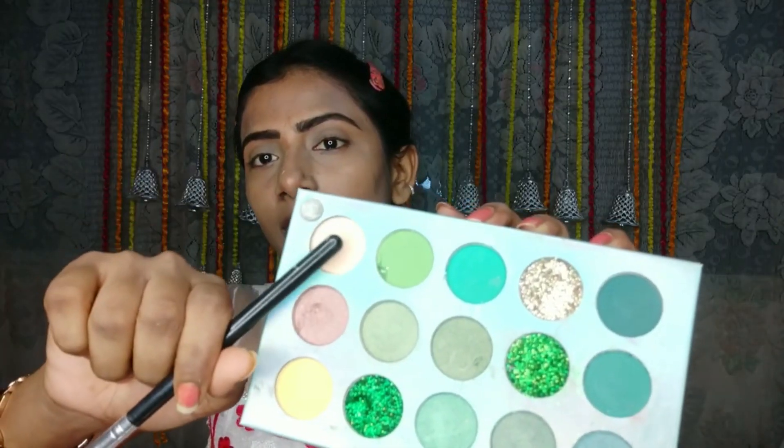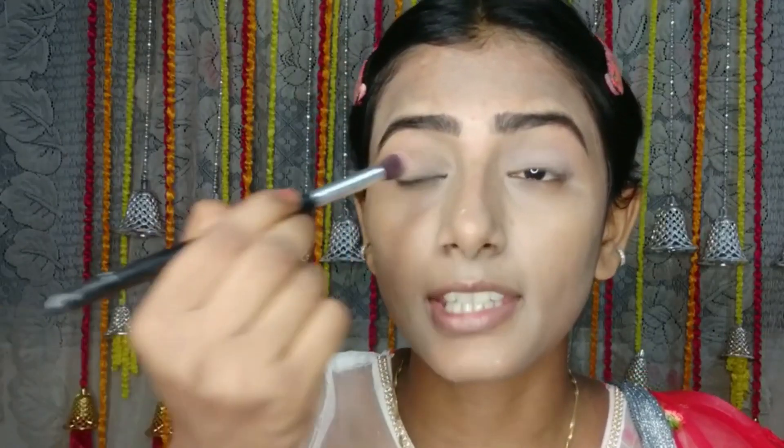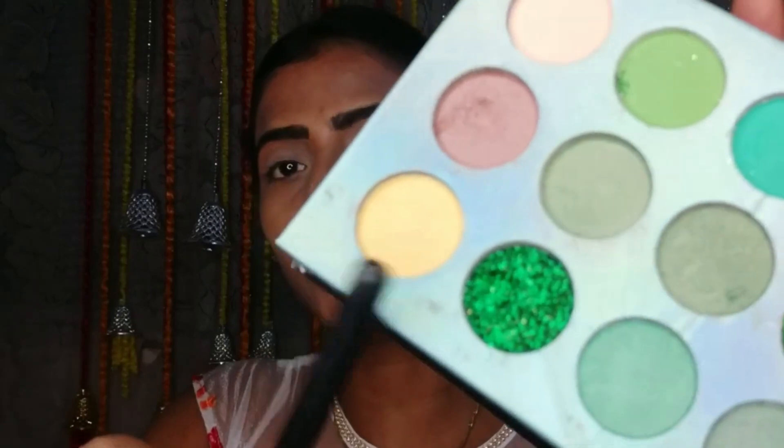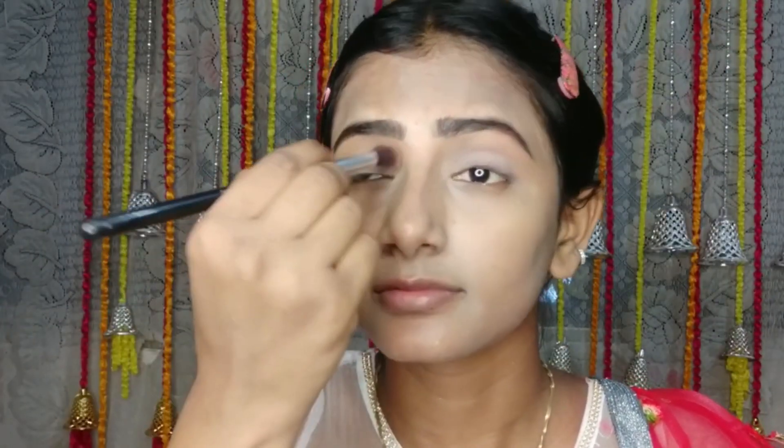I will lock it with my eyes. I will define the light shade on the eyelid. I will then do the same on the other eye. I will pick the yellow color and put it in the crease on the other eye.